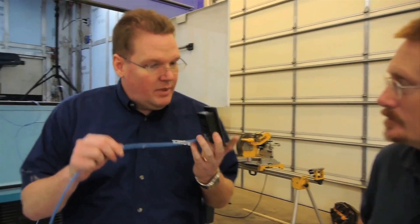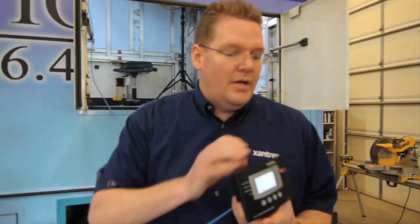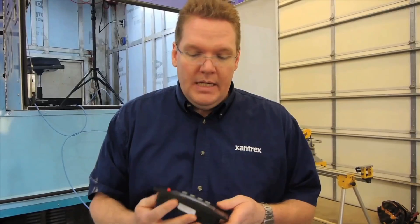The system control panel can actually be used anywhere in the coach. All you need to do is have the network cable. You can actually have multiple panels — one in the front, one in the galley, one in the bedroom — and be able to do all of the functions you need with any of the panels, because it's a truly networked system.